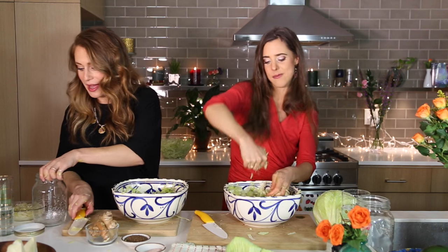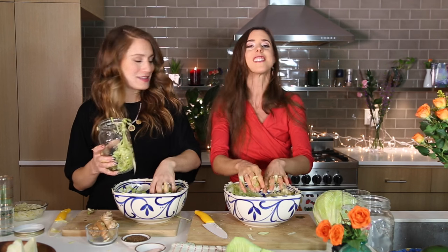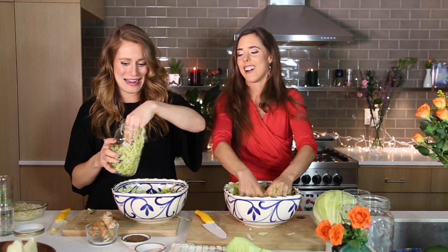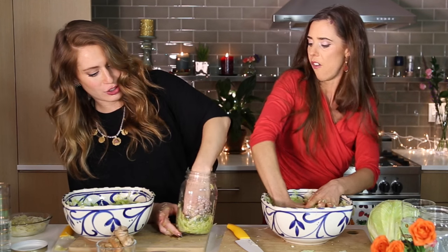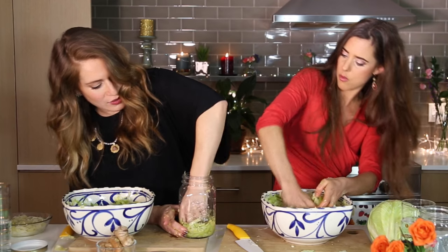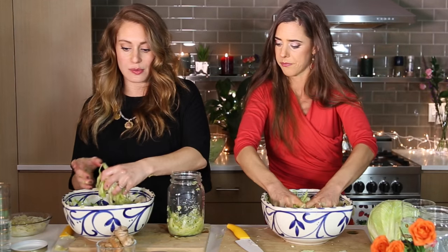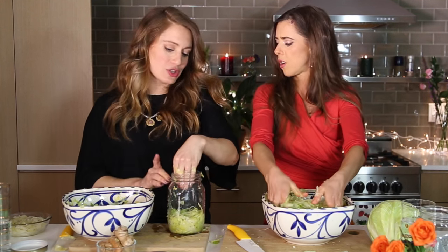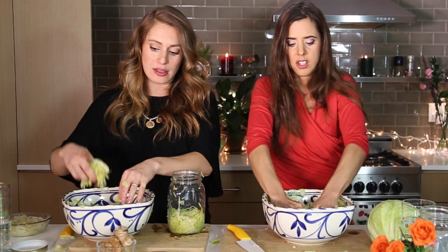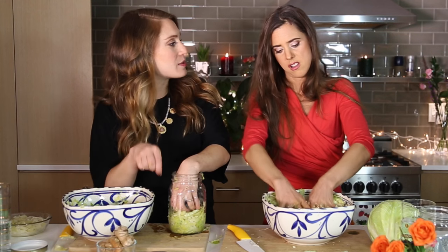Now I'm going to start packing the jar. I pack some in the bottom, about an inch or two, and then smush it down with my fist so that all that liquid comes up and starts covering the vegetable. We want to make sure the liquid covers everything so we don't get mold and we can create that beautiful anaerobic environment. If you need to pour a little bit of water on top you can do that — just don't use a lot because you want a concentrated, delicious flavor. Then use those reserved leaves to pack it down on top.